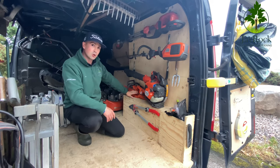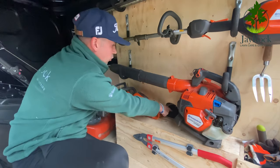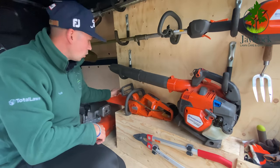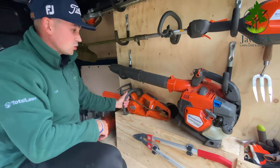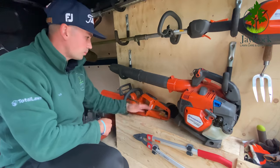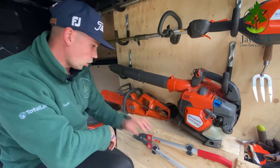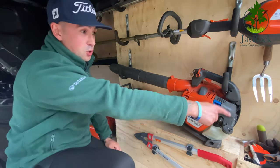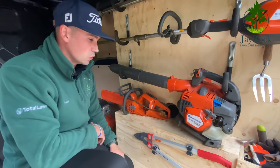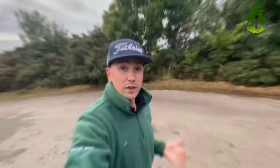Further down, my chainsaw is just bungeed — hooked onto the tie-down point through the center with a small screw hook on the far side to stop it going anywhere. Lower down I've got my Wolf Garden lopper — it used to be in the box but I wanted it flat against something and easy to get to, so it's off the floor, firm, and not bouncing about. These setups are solid.